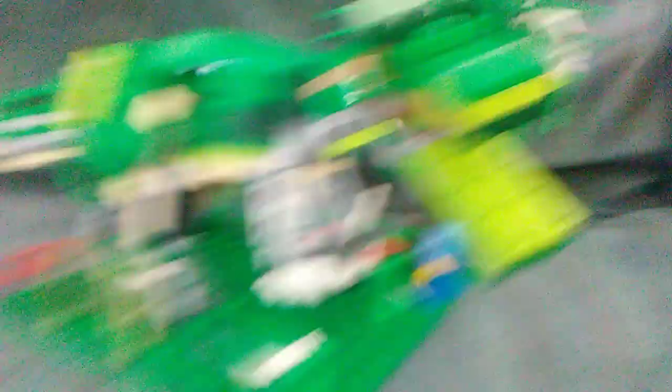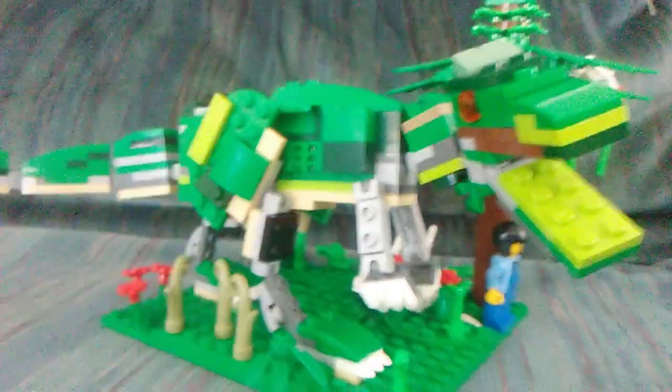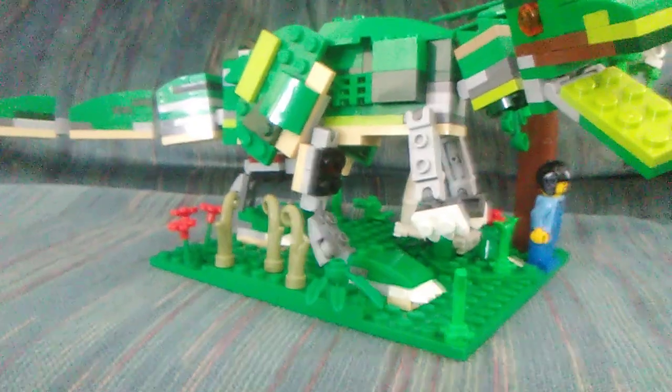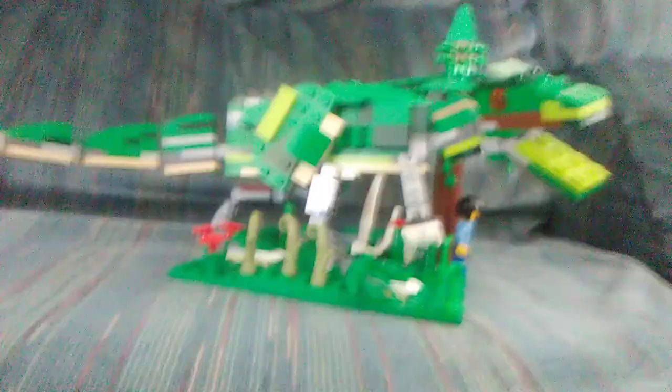Let me know if you like it. This thing actually took me forever to build. I had to stay up all night — it was horrible. Trust me, it was really horrible. See you all next time. Goodbye.